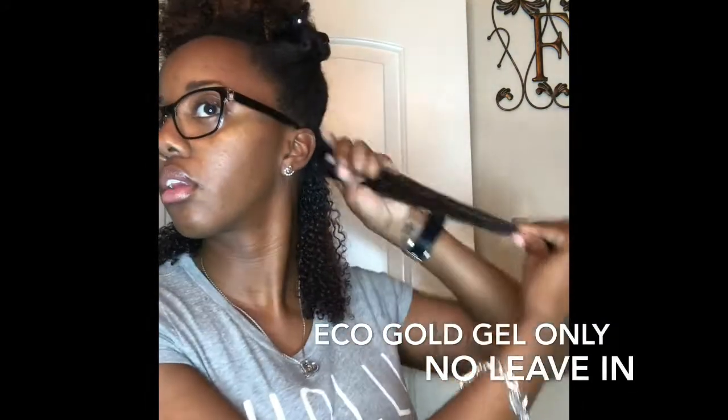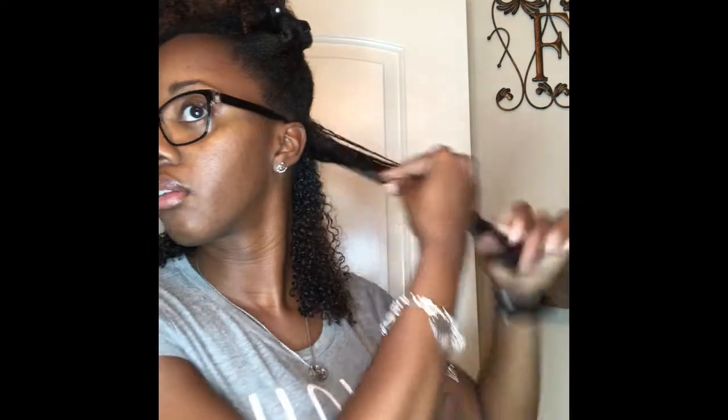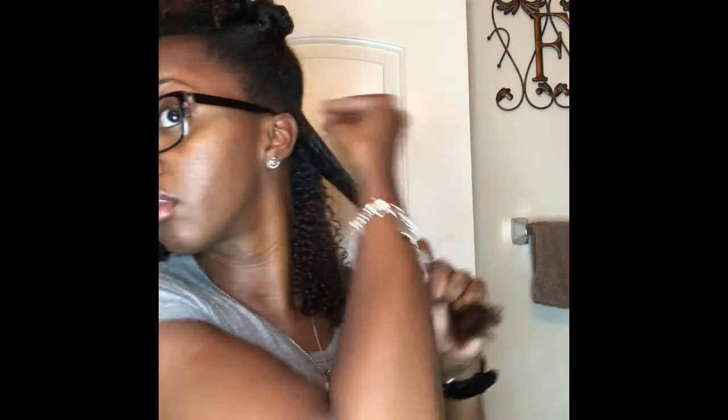I basically start by spraying my hair with some water just to make sure my hair is really wet, and then I detangle it. I will be doing one side with a leave-in conditioner and one side without. This will be the side without, so I just put the Eco Gold right on my hair without using any type of leave-in, just to see how moisturizing it is by itself.